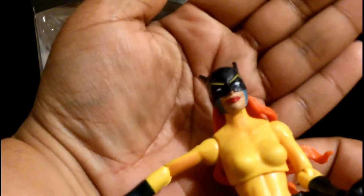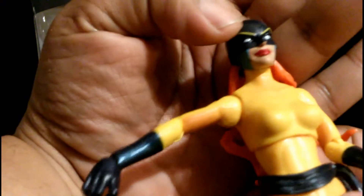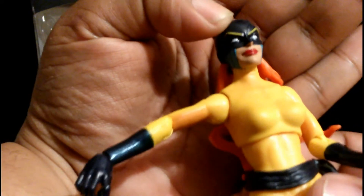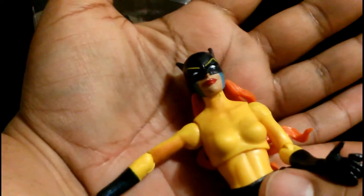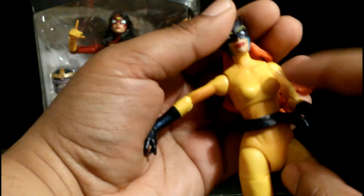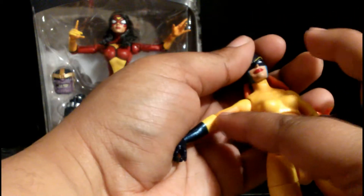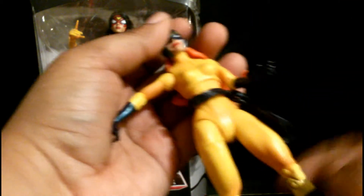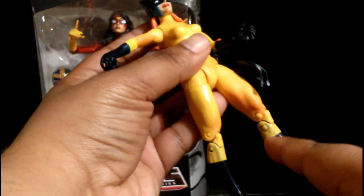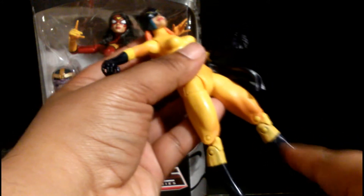The face looks nice — at least it's painted well. I won't nitpick too much there. On the positive side, the yellow does have a nice orange wash on it — really nice. But then where they used black plastic instead underneath, I have no idea why they did that.